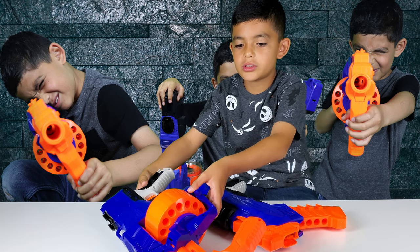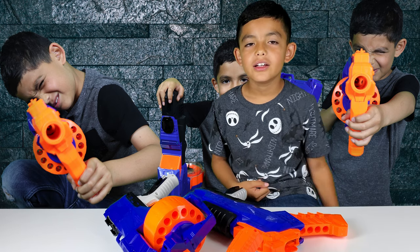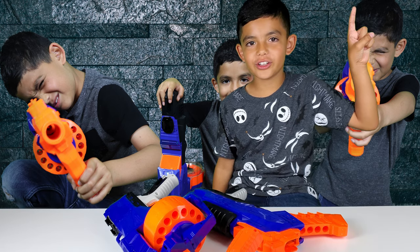So I would recommend the Surgefire for a battle. Click here if you want more details on the Surgefire.